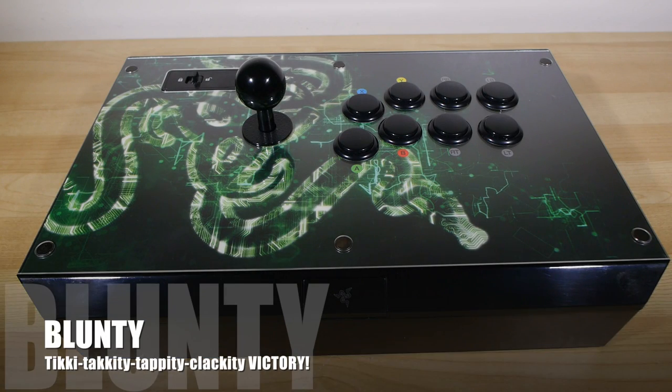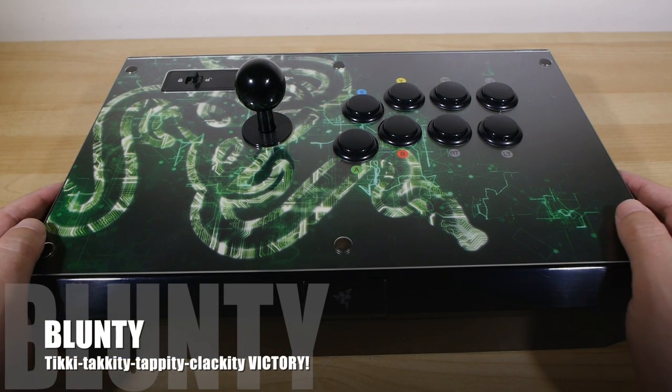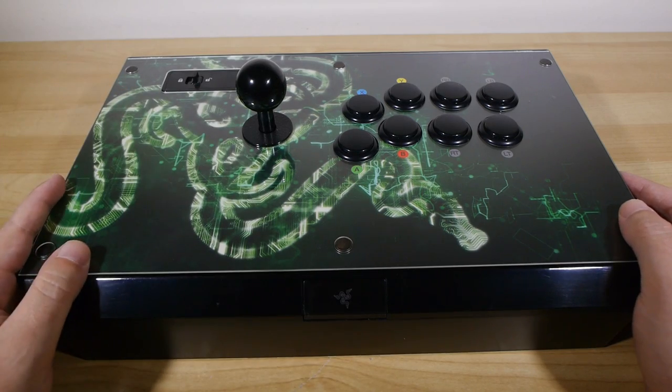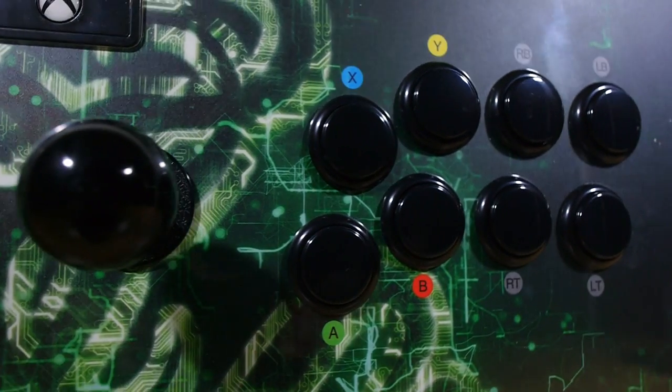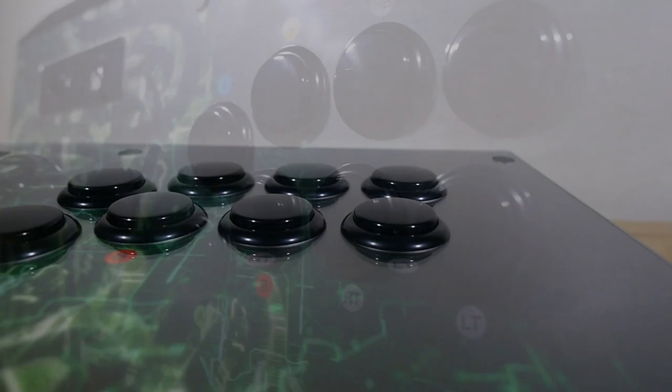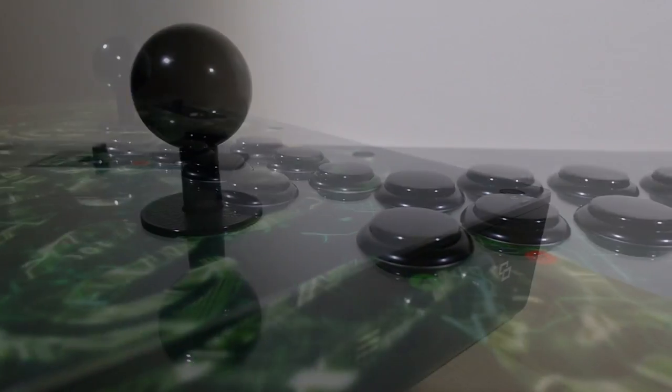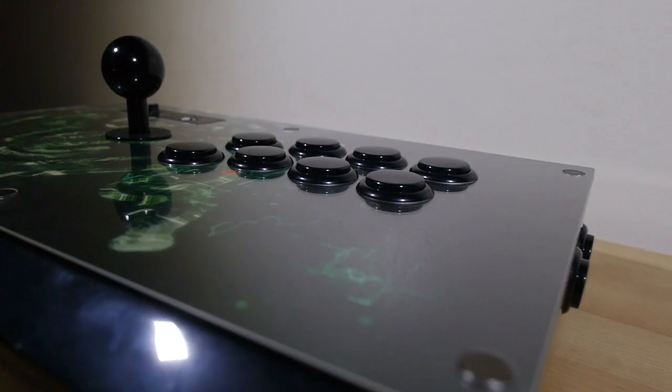Hello again, I am Blunty. This is an arcade stick, obviously, and also obviously it's from Razer, because it's got a great big Razer logo on there. That doesn't have to be there — we'll get to that though. This is the Atrox, which is a weird name, but basically it's an arcade stick or a fight stick for the Xbox One.